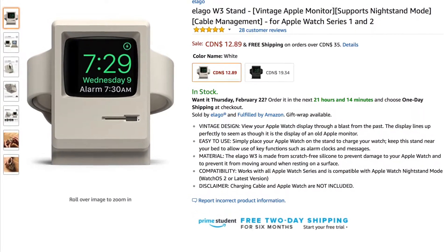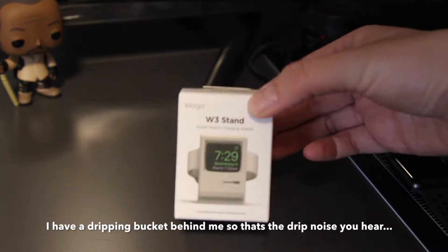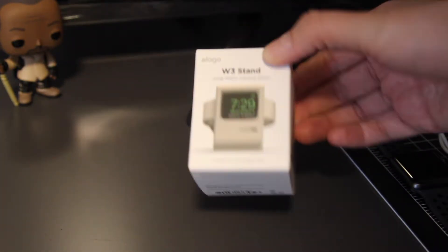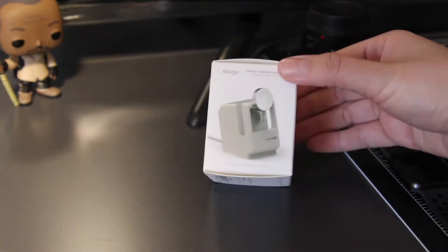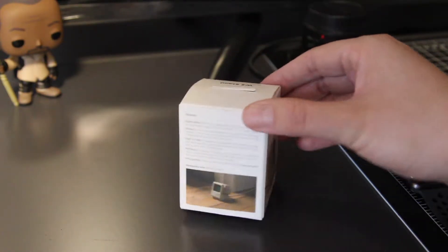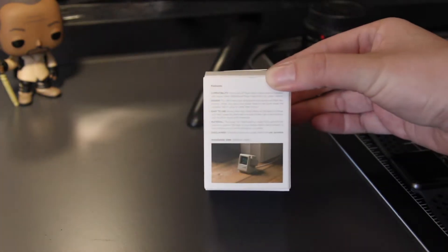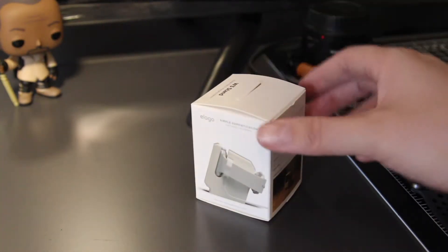I just wanted to put out this very quick video to show you this really awesome Elago W3 stand for Apple Watch. I saw it on Amazon when I was looking for an Apple Watch stand, and I came across this. It's definitely a great value, the price was right, and the reviews were excellent.